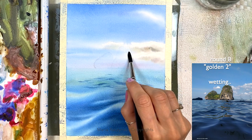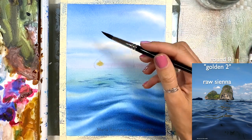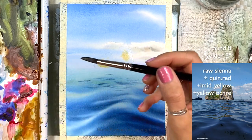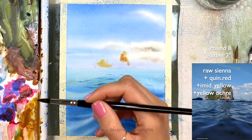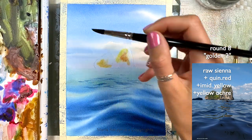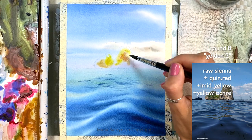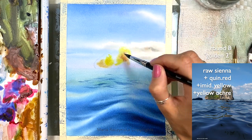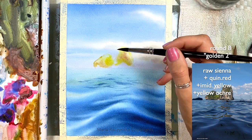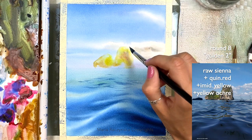The two rocks are wetted. I'm going to start with raw sienna — think about where you're placing these colors. You can mix a little raw sienna with green red. I'm also adding some yellow, so yellow undertones for the green vegetation on those rocks. And some yellow ochre — I'm not just going across the whole thing, I'm choosing specific areas where I want to add colors.